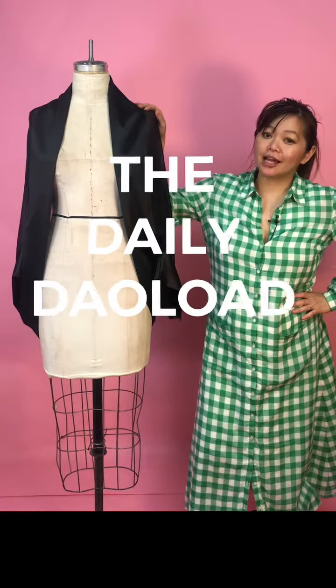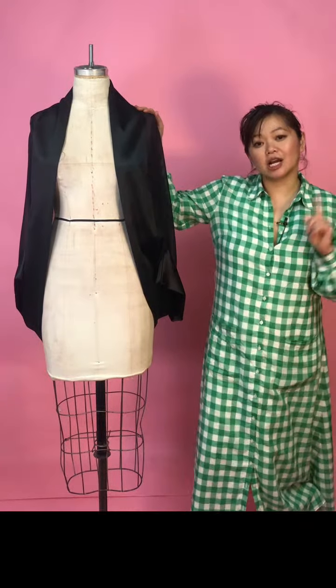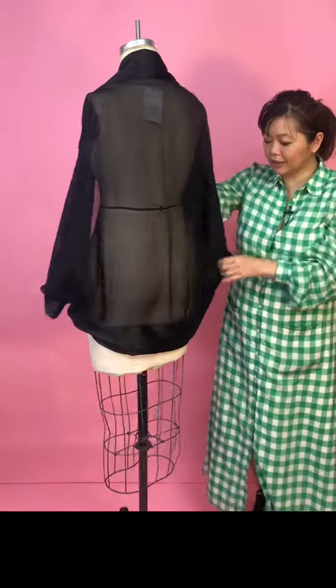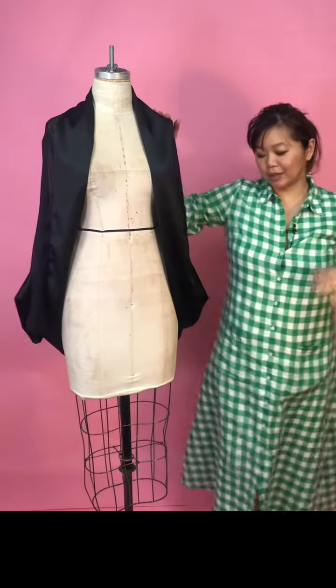Welcome to another daily download. This is my silk chiffon bolero shrug - it's our number one seller. What's great about it is it covers the booty, has a built-in sleeve, and has this slight tuxedo but oriental theme to it.